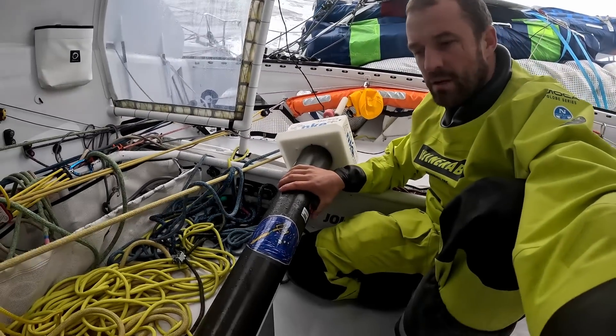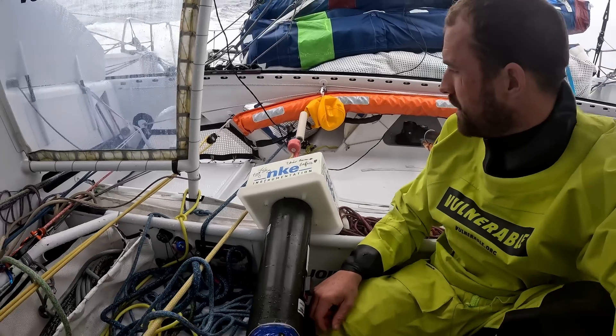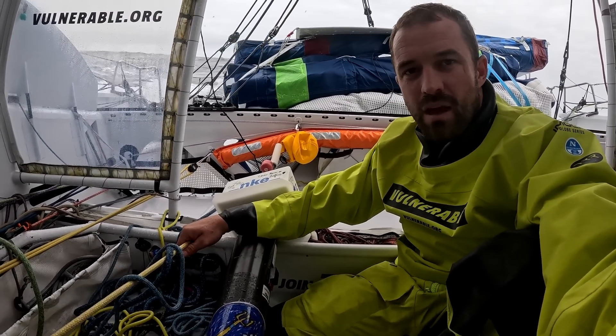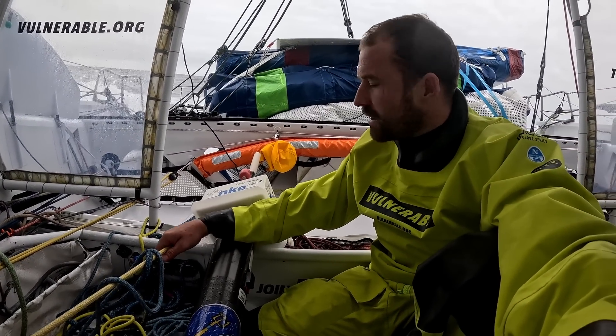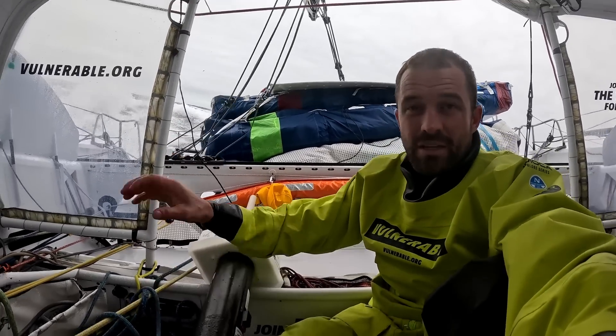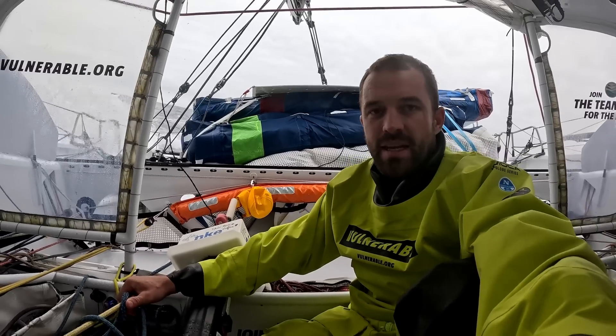Hello, so we're here with the Argos Floater, a scientific tool that we're going to throw in the water here in the South Atlantic. This is a tool that's going to spend its life in the water. It's going to go down to about a thousand meters, spend ten days at a thousand meters, then go down to two thousand meters, and then it comes back up to the surface and it sends its data back to land.